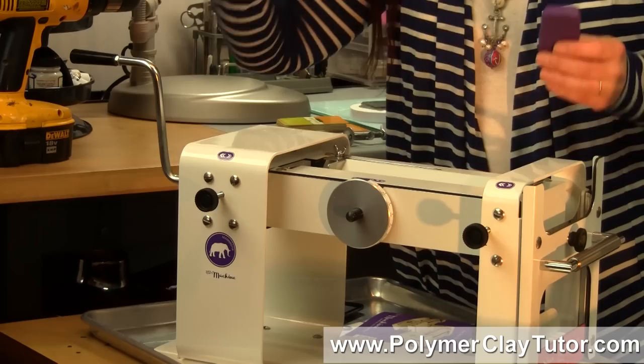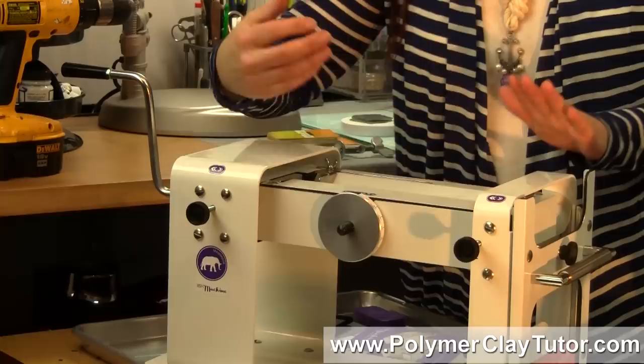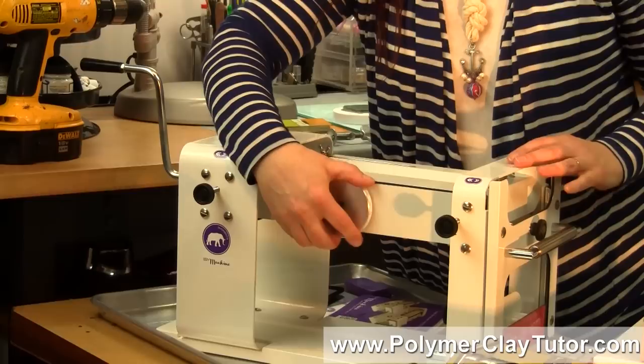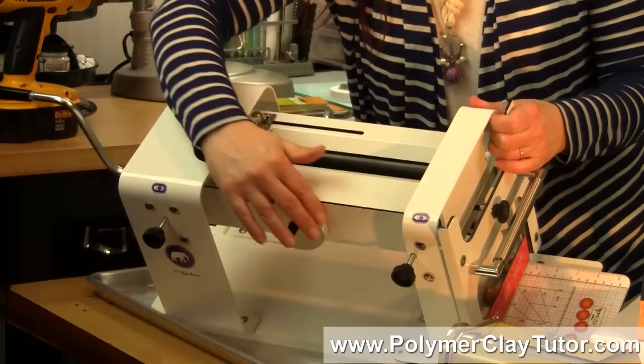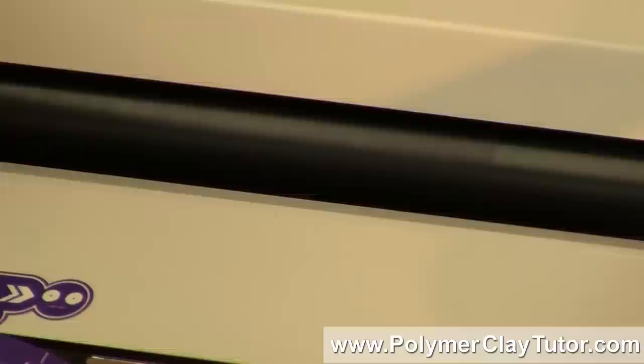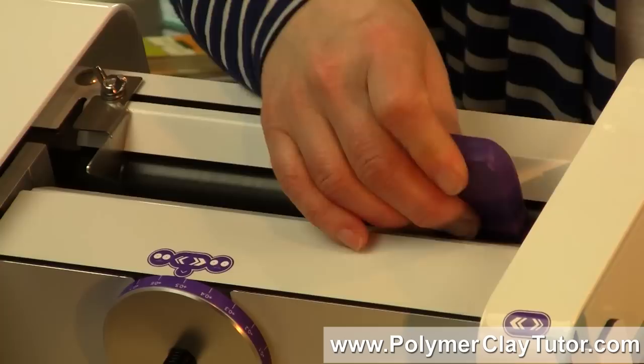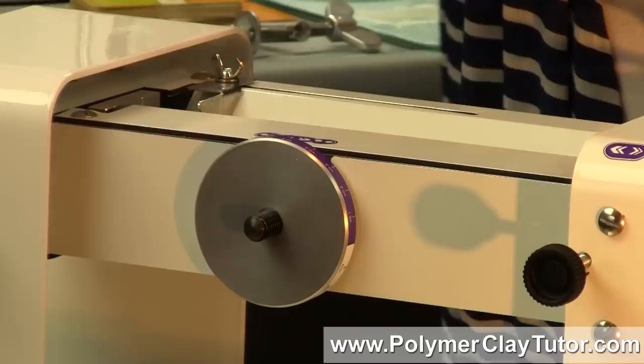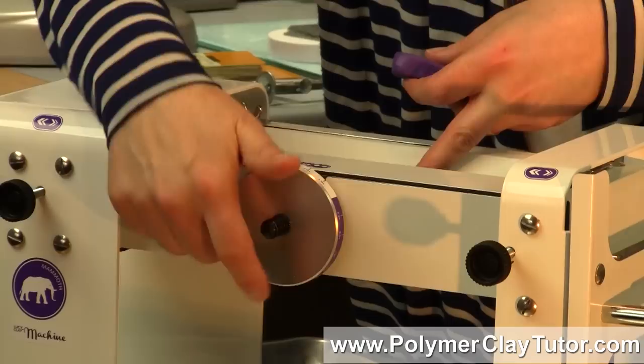There are some things about it that are a little bit different in how it's set up. You don't have the typical thickness setting where you pull it out and click it from one to the next. It has a big dial that moves the rollers closer together. Because of this wide width, if you were to shove clay in from one side, you may push the rollers out of alignment a little bit. So what they've got set up are these little support knobs — let me put it at the largest setting first and show you.